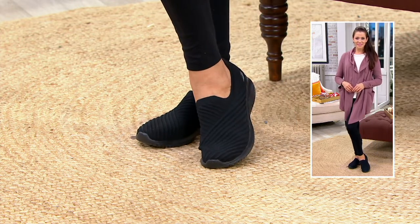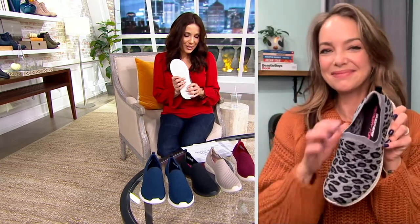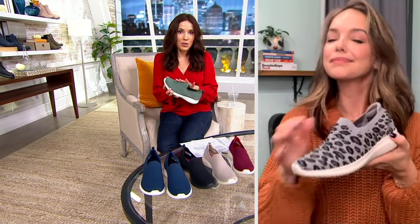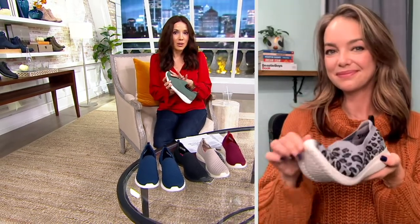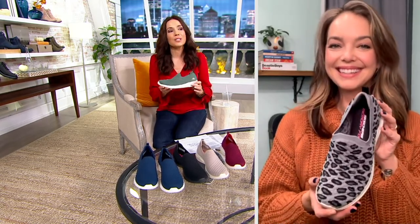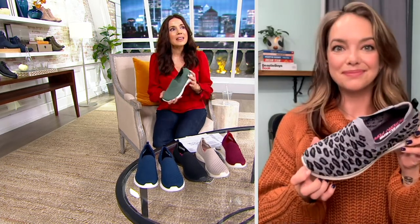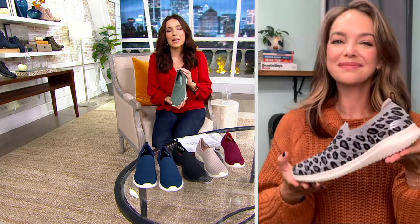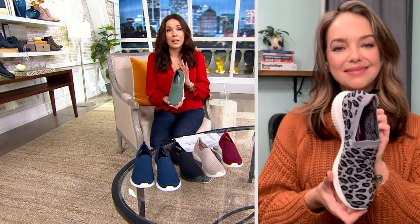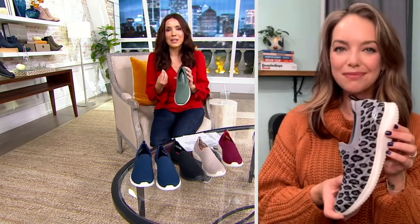They look so good and feel even better, and we have such a nice price. This particular style is only available here right now — we have it first, and this is obviously the only place you'll get it with EasyPay. Five easy payments of $12.67. I love how lightweight they feel. You end up taking even more steps because your feet are so comfortable — you're never out for a walk thinking 'I've had it,' because these keep you incredibly comfortable.